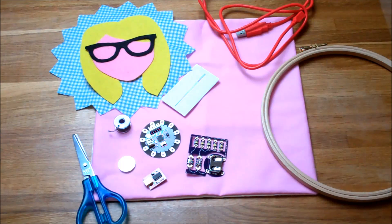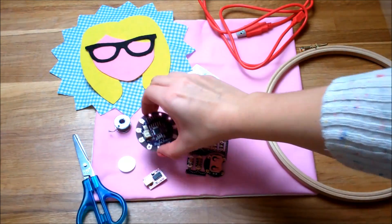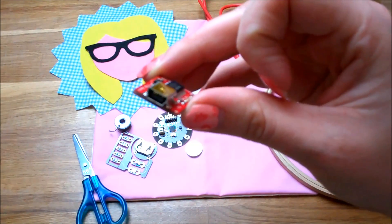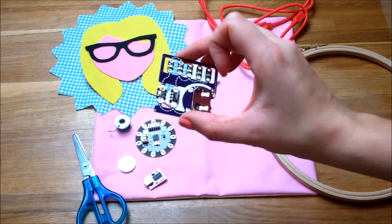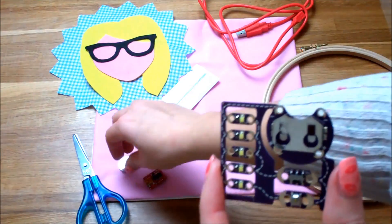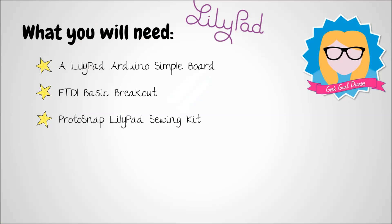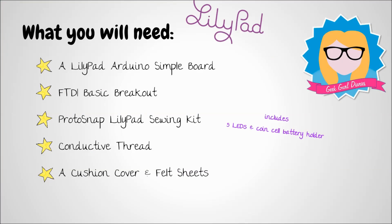For this tutorial there are a number of things you're going to need to buy. First of all you're going to need a LilyPad — a little circuit board that you can program. You're also going to need the basic breakout that plugs into it so you can plug that into your computer to send programs to it using a USB cable. You'll need a sewing kit as well, because this includes a battery holder, some LEDs, a switch, a battery, and some conductive thread.